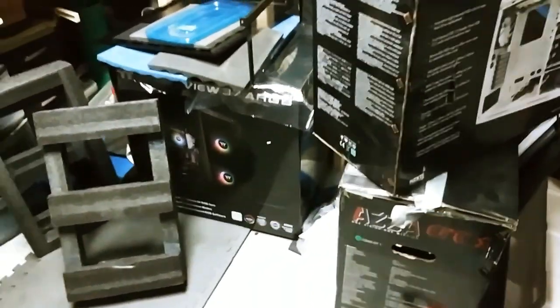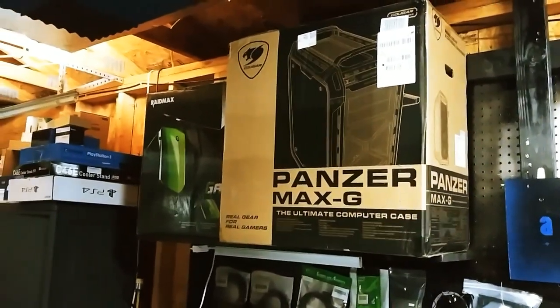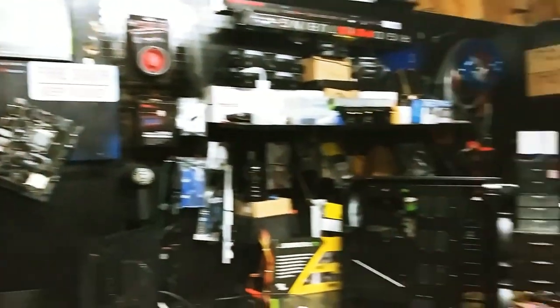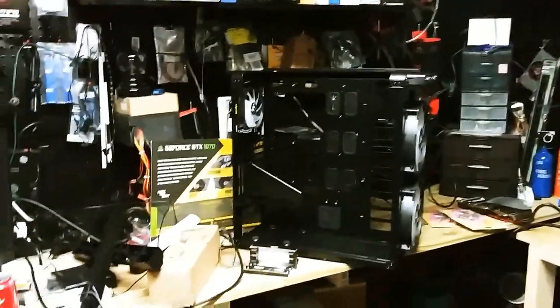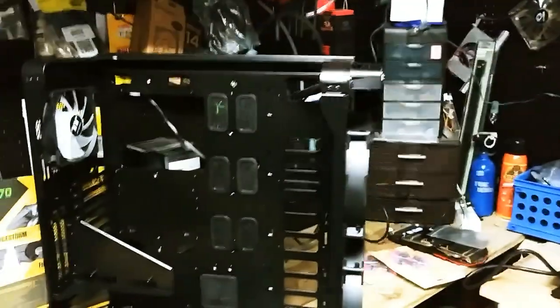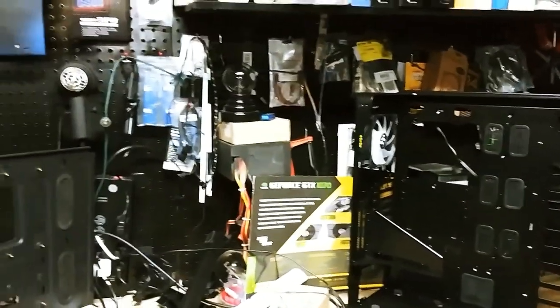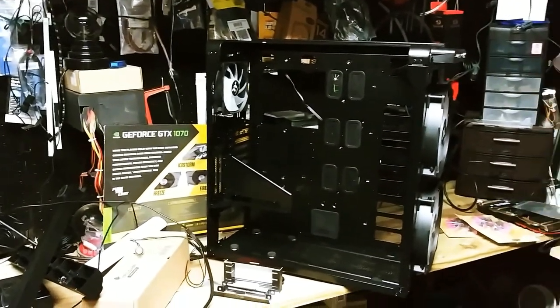Y'all remember this case? I did a review on it. Man, I've got cases everywhere — there's a case there, and two more cases over there. That's five gaming cases. I have other older cases too. This is all the behind-the-scenes footage that I guess I don't really put in the video because it might be boring — I'm just sitting here talking about this stuff.